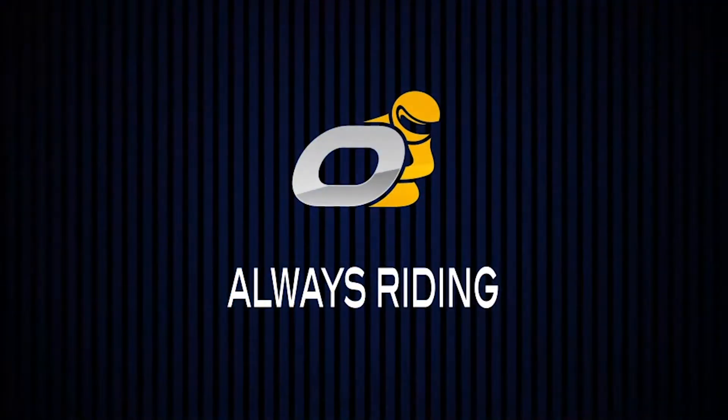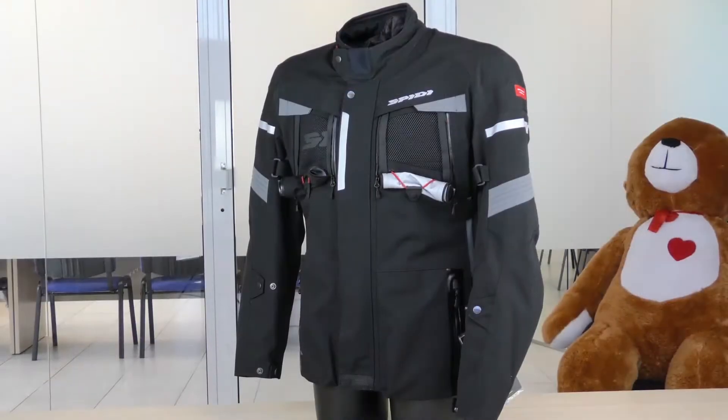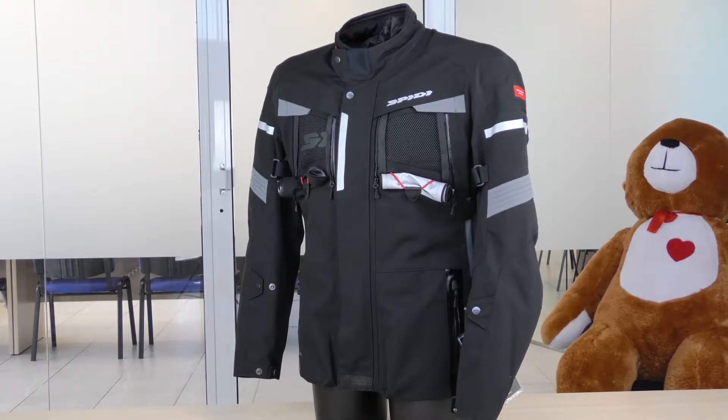Hello, today we are introducing a brand new jacket from Speedy. We are talking about the Speedy Tour Evo. As the name suggests, it's a touring jacket — a four-season touring jacket.